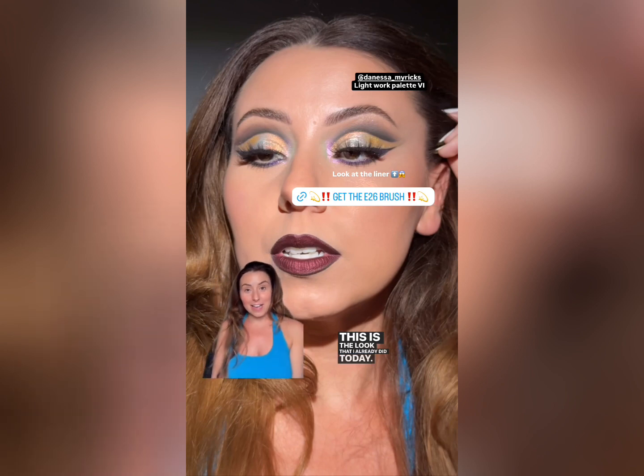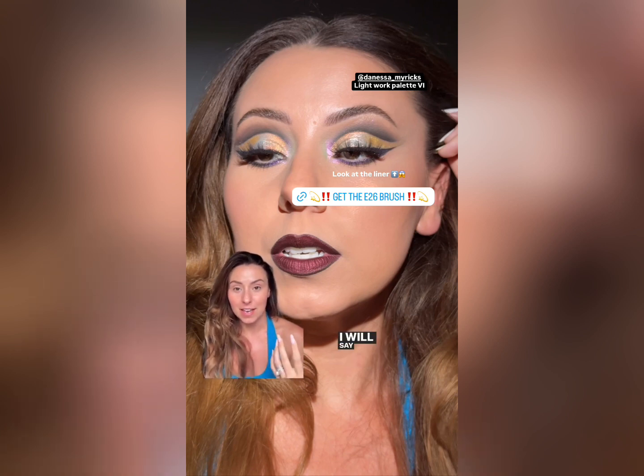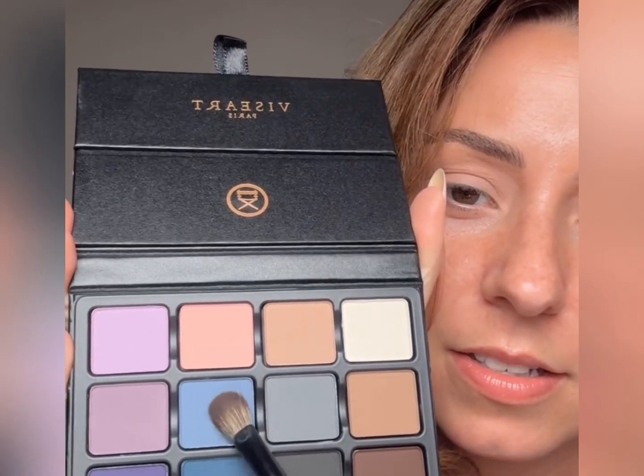I've already done one look today and it's on TikTok, but I'll post it here too. This is the Danessa Myricks Light Work palette — the newest one — it's amazing. That liner is just the purple eyeshadow from that palette. Do you see that precision? And that's with an E26. Y'all sleep on the E26 — that is not even liquid liner, that's just eyeshadow and an E26. Go get an E26, I'm telling you.